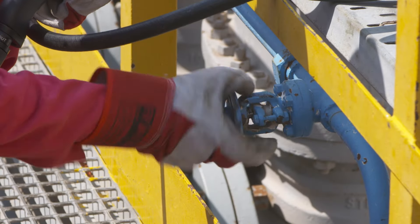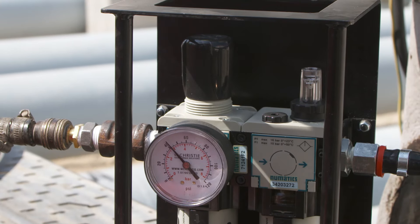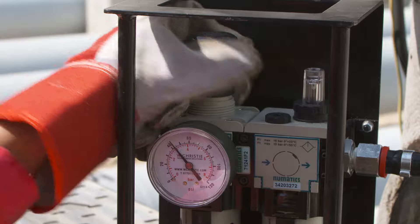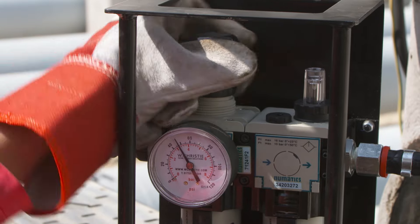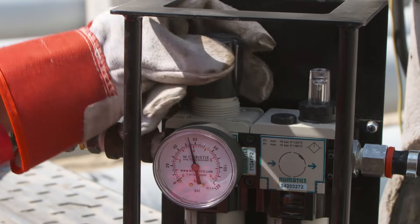Torque output and operating speed are fully adjustable. You can easily adjust the torque level with the standard torque controls. Powered by air or electricity, the torque tool generates operating torques of up to 950 Newton meters.